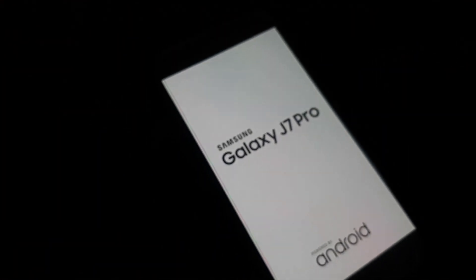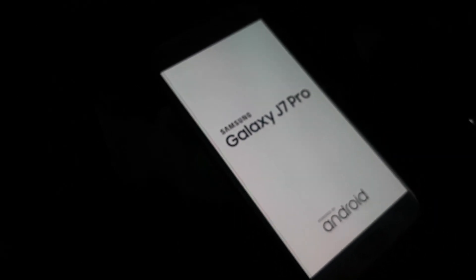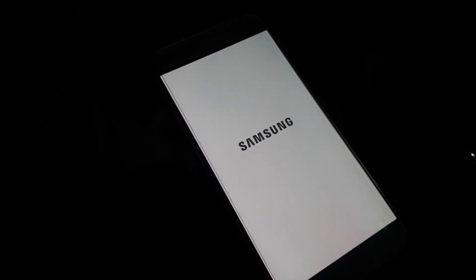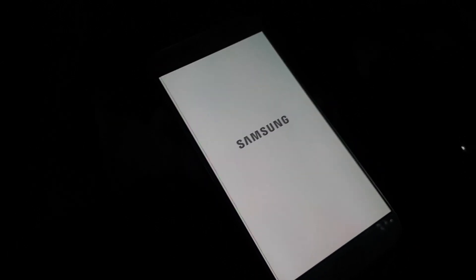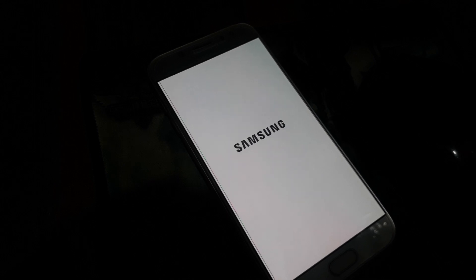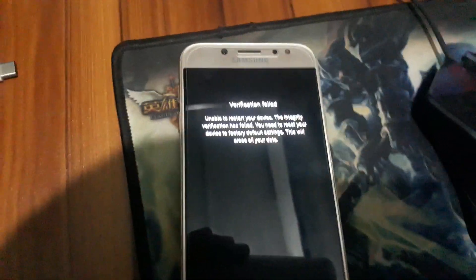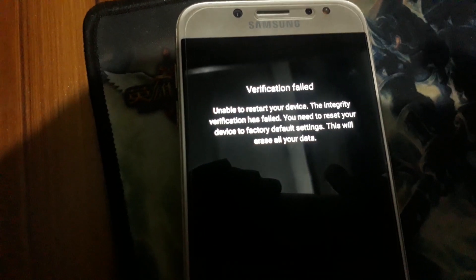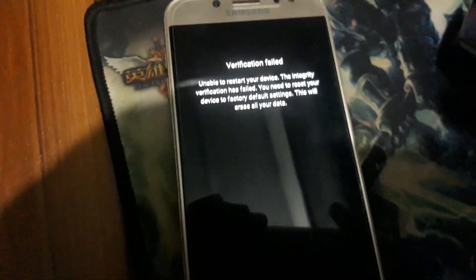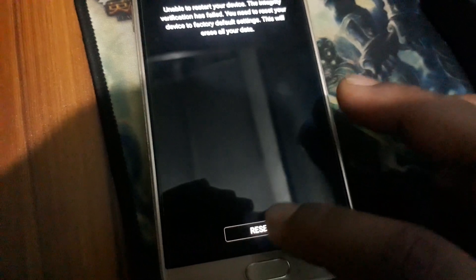Now the phone is restarting. Wait some time. Now it's showing verification fail — unable to restart your device. The integrity verification failed. You need to reset your device to factory default settings. This will erase all your data, so don't worry — just click reset. The phone will be reset and all data will be formatted. No problem.